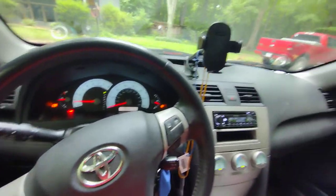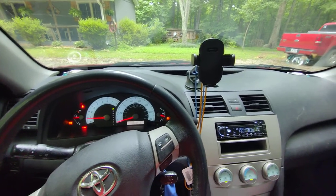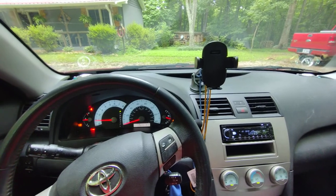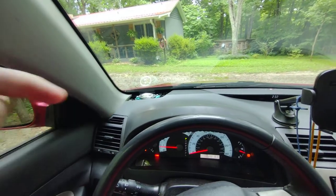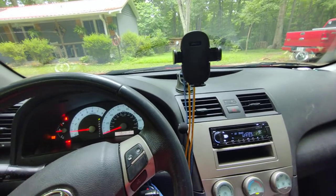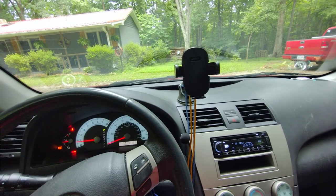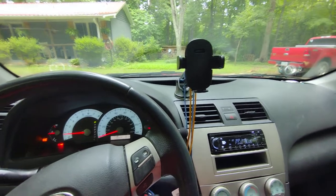So yeah, that's my setup. I'm really happy with these tweeters. Thank you again, Lee, for sending these to me — you're awesome, thank you dude. I would highly recommend these, I will be putting a link in the description. Let me know what you think. I don't know if the video does them justice, but in person they're incredibly clear, crisp — just like a tweeter should be. Alright, thank y'all for watching.